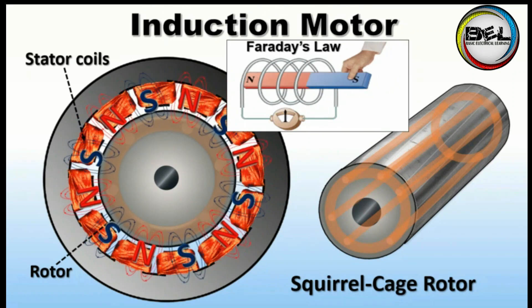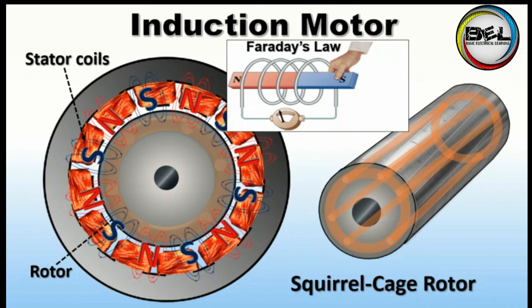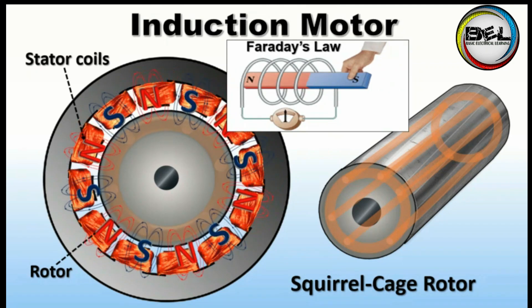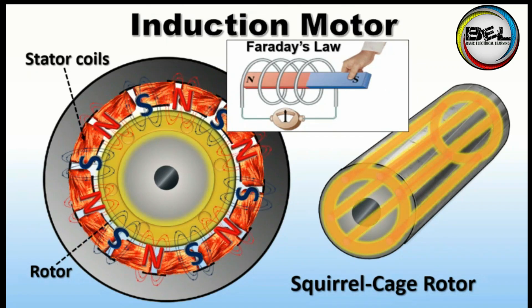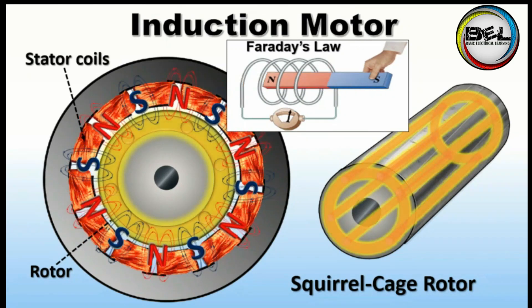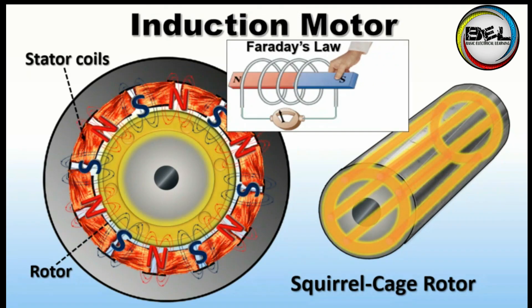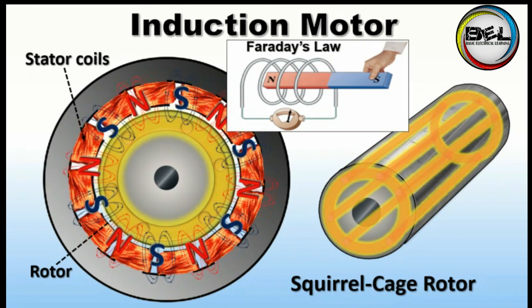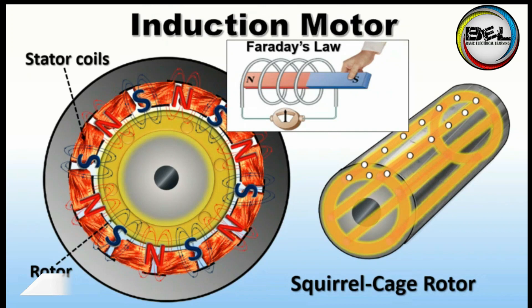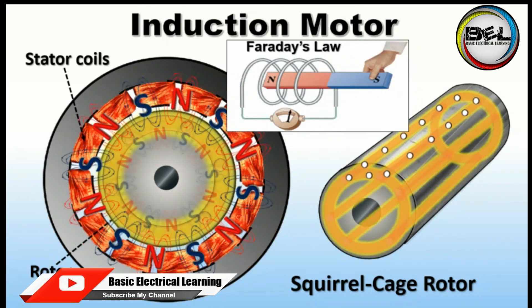Faraday's law states that whenever a magnet moves, or a magnetic field moves around a conductor, a voltage is induced in the conductor. So as the magnetic field is rotating, voltage is induced in the copper rods as per Faraday's law. Because the copper rods are connected to rings at each end, current starts to flow. Whenever current starts to flow, it produces its own magnetic field.